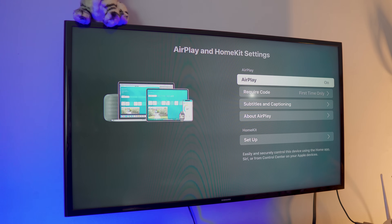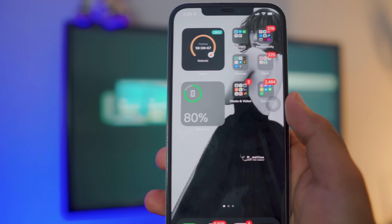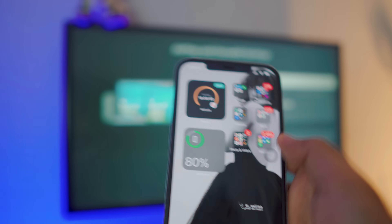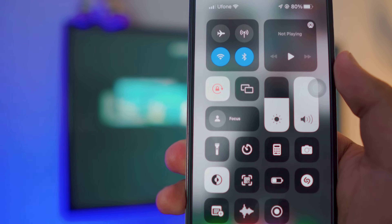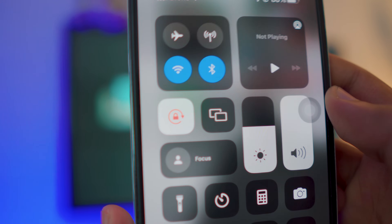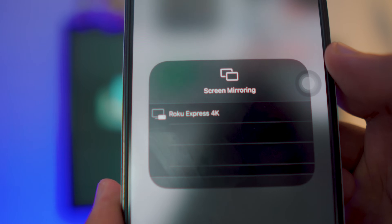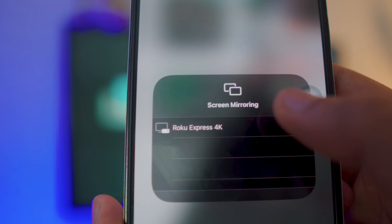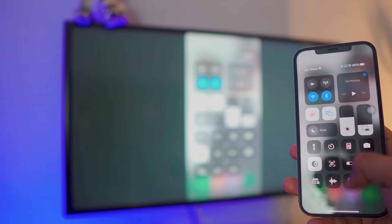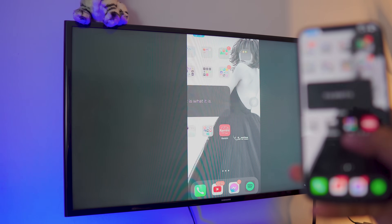Now let's jump back to the iPhone — really simple instructions. Swipe down the control center, and once you're inside the control center you have the option for screen mirroring — it's a tiny icon right next to the brightness. Click on it and it will automatically search. Mine shows Roku Express 4K TV so I click on it, and there you go — it's connected. It's pretty smooth and HD as well.